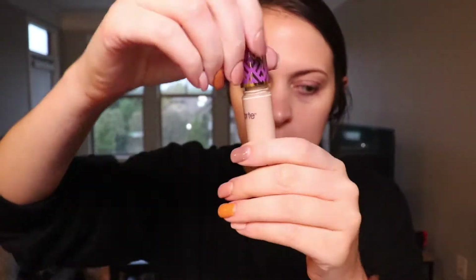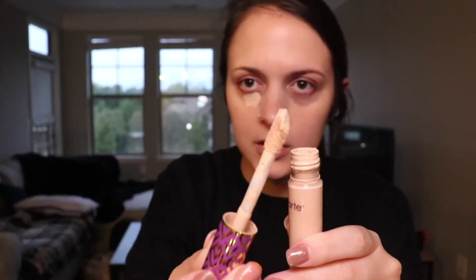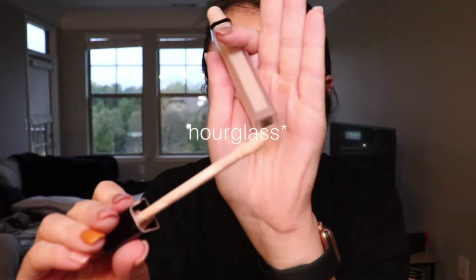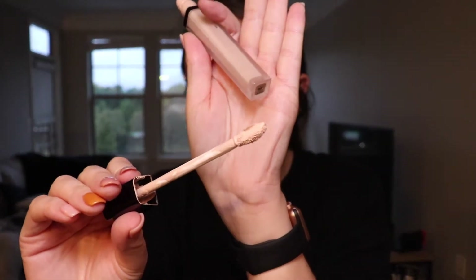First I'm going to put on the Hourglass concealer on one side, and the same amount on both sides — I don't put a crazy amount, just a small dot. Then I'm going to put the Tarte on the other side. The Tarte has a much bigger doe-foot applicator than the Hourglass. I blend it in with my finger — I know, I'm a weirdo.